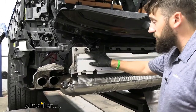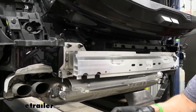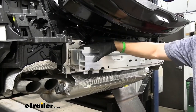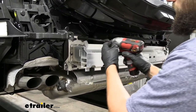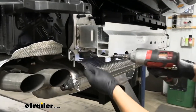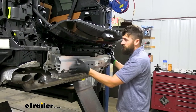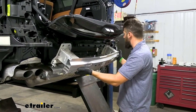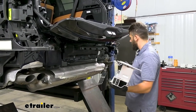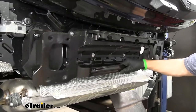Now we're ready to remove the reinforcement beam. It's held in place with four nuts on either side. Use an 18-millimeter deep well socket and a six-inch extension to remove all of them. Keep the nuts for reuse but discard the reinforcement beam itself, as the trailer hitch will replace it. There's also a spacer beam behind it — remove and discard that as well.